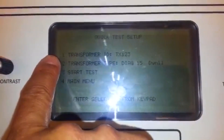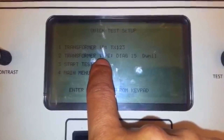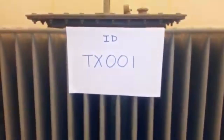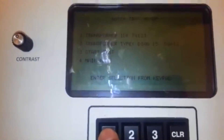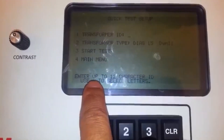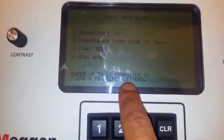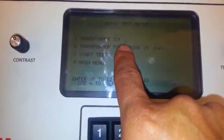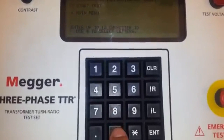There are only two pieces of information we need to enter here: the transformer ID and the transformer type. The transformer ID will be TX 001. To enter the transformer ID, press one. It states here: enter up to 12 characters. Use asterisk to select letters — since we will put T and X, press asterisk and it will show all the letters.